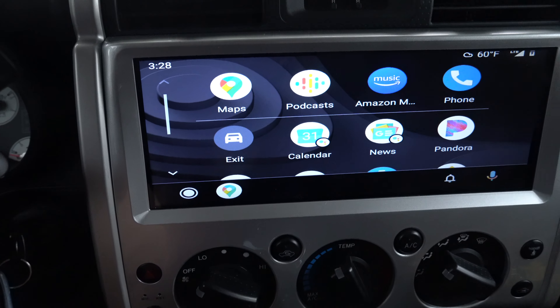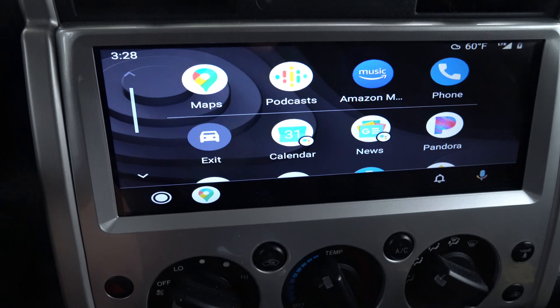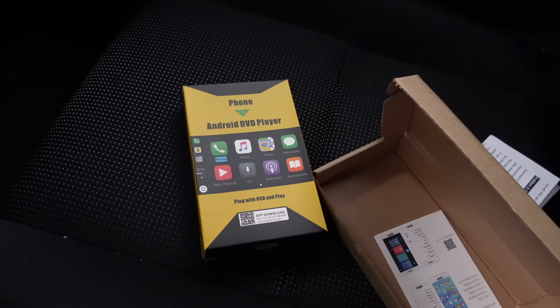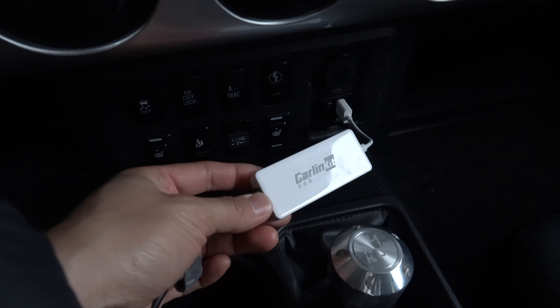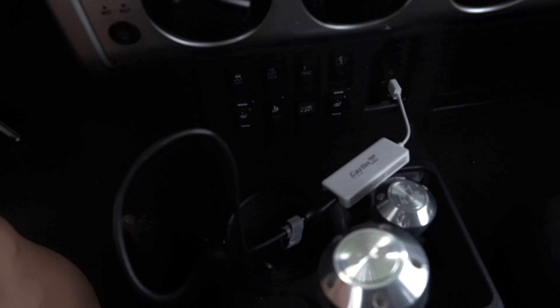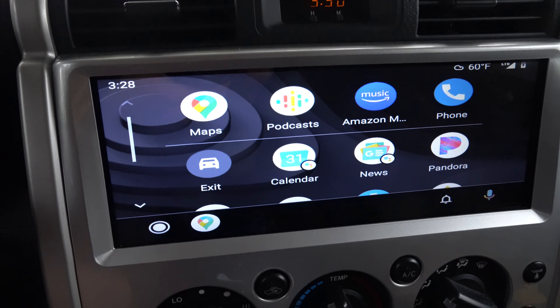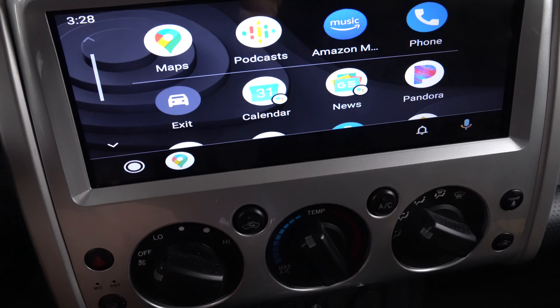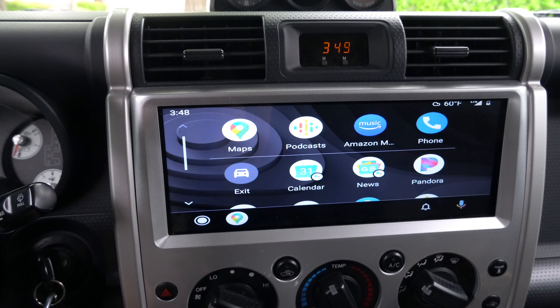I just wanted to show you guys a comparison between Android Auto and Apple CarPlay. If you've seen my last video on CarPlay, it uses the same exact dongle — it's the same thing I use to connect my wife's iPhone to the head unit to run CarPlay. One of the cool things about this is that if you have a household that has both Apple and Android, you can run both using the same dongle.